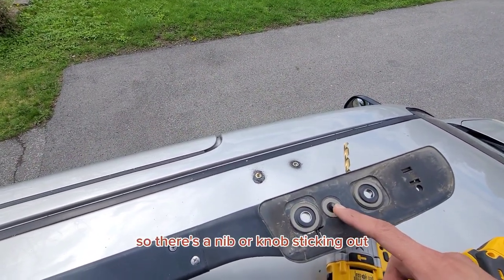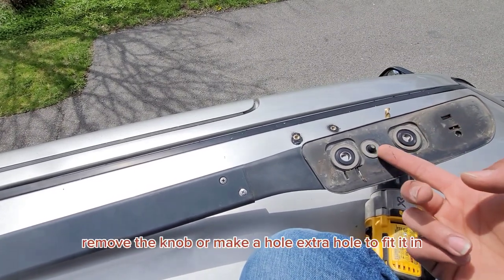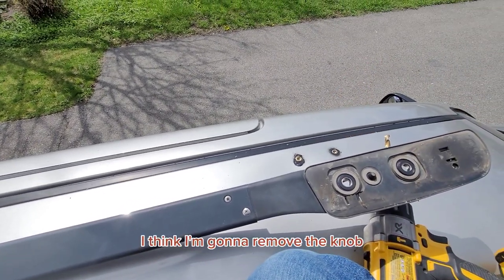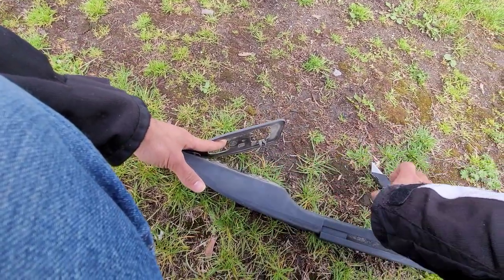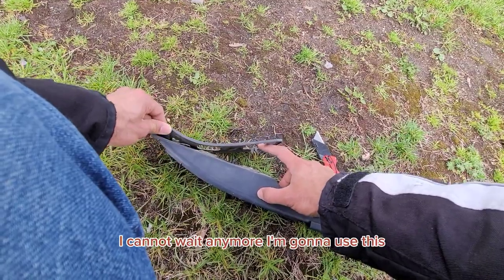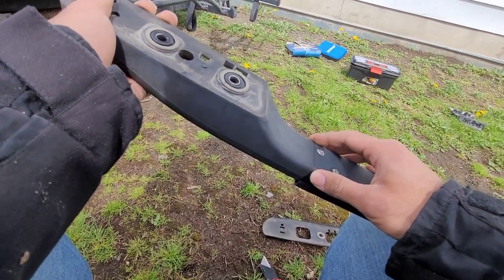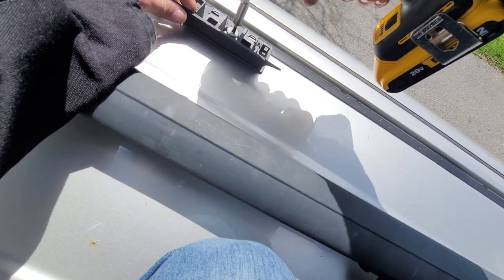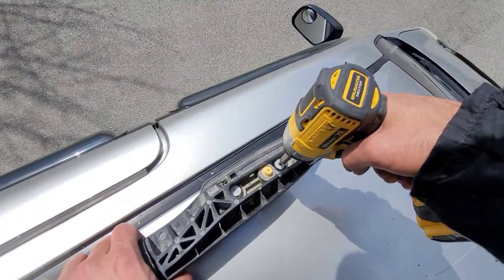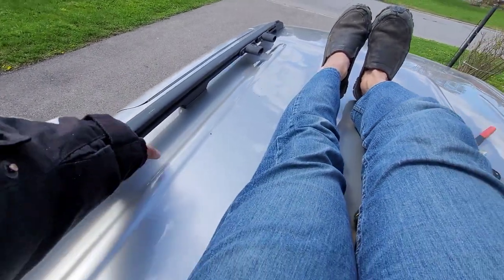So there is a nib or knob sticking out. This thing is not letting it go in all the way. I have two options: remove the knob, or make an extra hole to fit it in. I think I am going to remove the knob. So what you do, you just remove this rubber and then chop this off. I tried with the knife — it could be done — but I cannot wait anymore, I am going to use this. There it is, gone. Okay, time to put this in. Nice and solid.